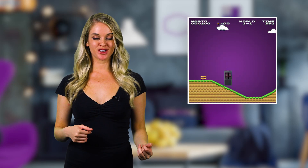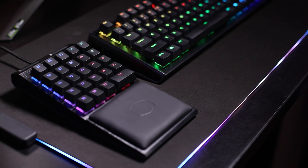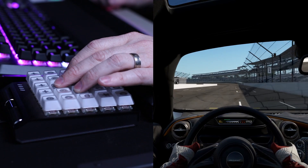This week on Just The Tips, we're talking next level tips and tricks with the control pad. In case you haven't noticed, we've been hyping up the control pad like crazy lately. But I mean, can you blame us?